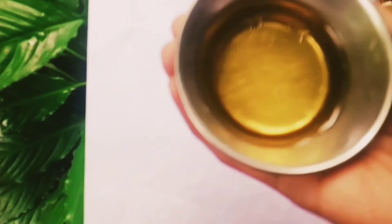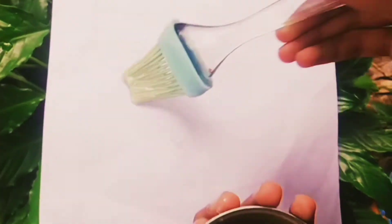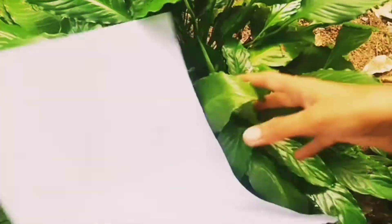I am using a brush to put the brush on the paper.